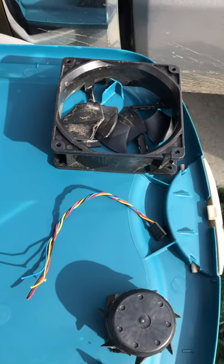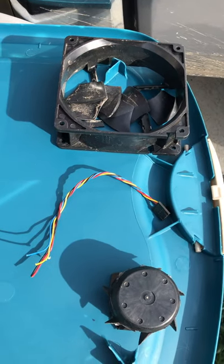All right everybody, this has been Shark Scrappin' Shorts — what's inside a computer fan?